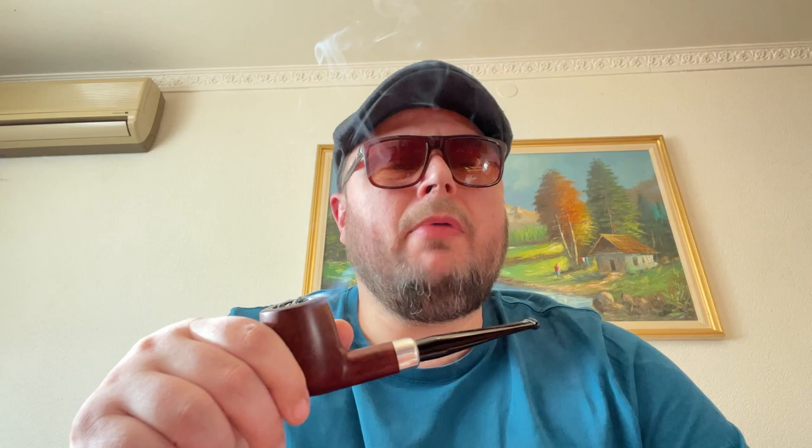As you probably know by now, if you open a tin of aged tobacco you have to smoke it — don't keep it for more aging. It makes no sense; it's already aged.